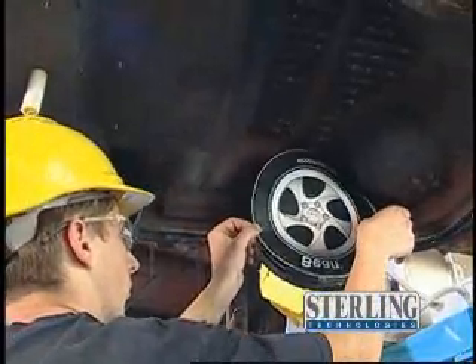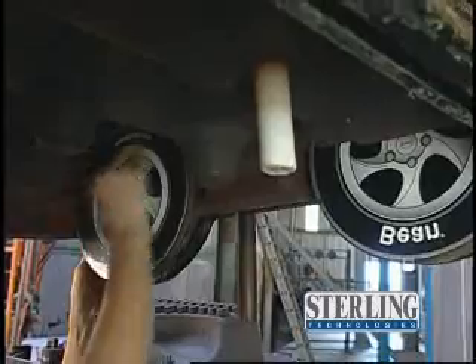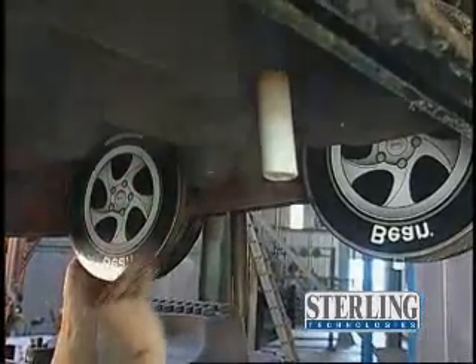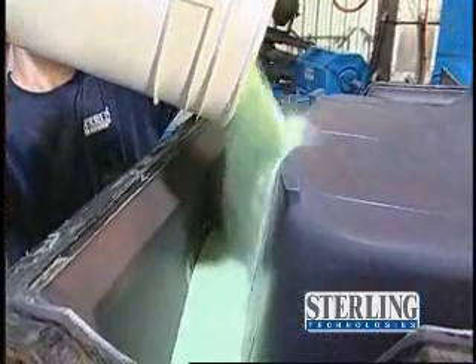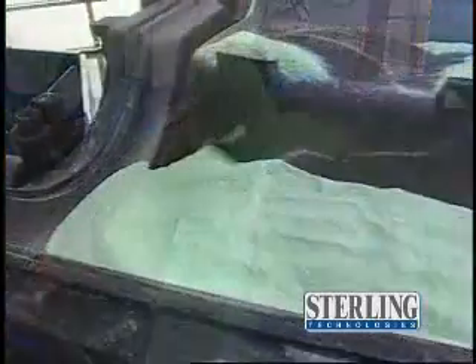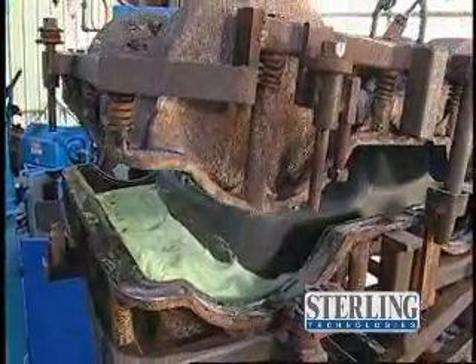The process begins with applying molding graphics if needed, which are used to enhance product appearance. The mold is then filled with polyethylene powder, closed and clamped to form a cavity.